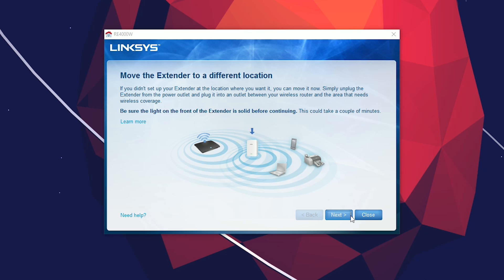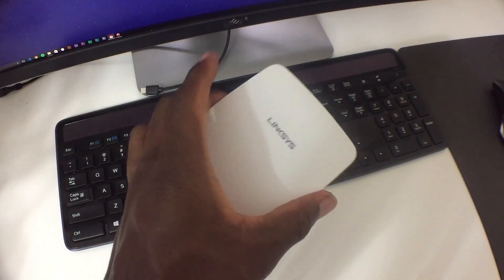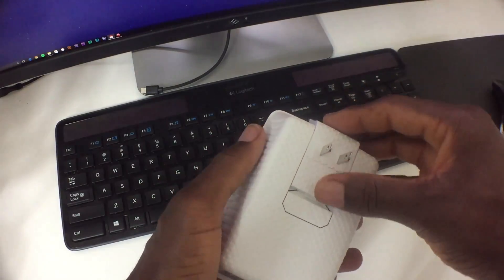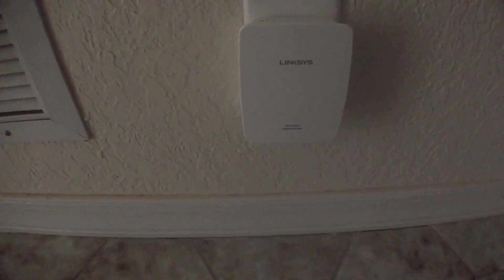The proper location is generally somewhere mid-way between where you want the signal to go and where the signal is coming from. Just unplug the extender, attach the wall adapter, and find a happy medium between your router and where you'll be accessing it from. For me, that's just outside my room in the hallway near the kitchen, since my router is on the other side of the kitchen by the television.